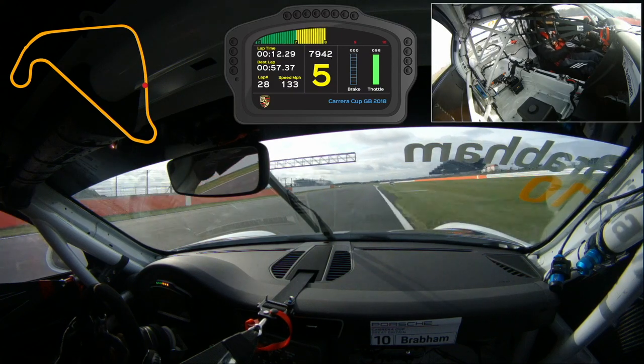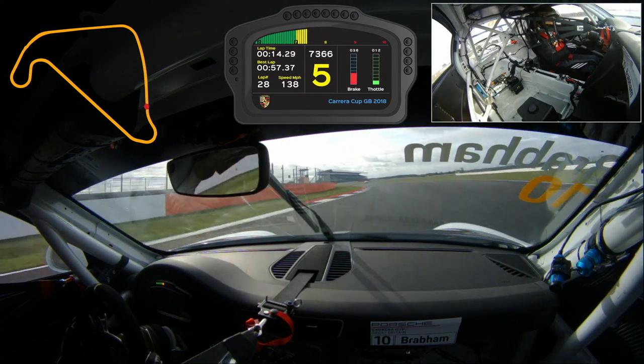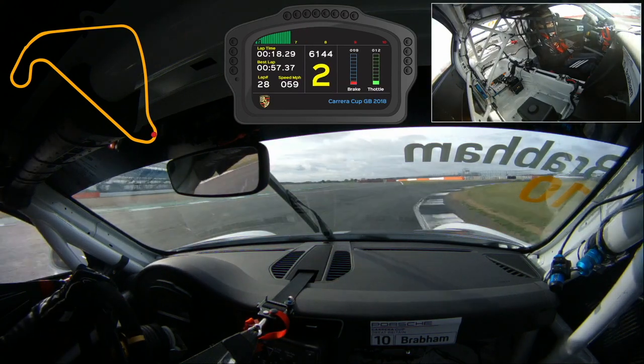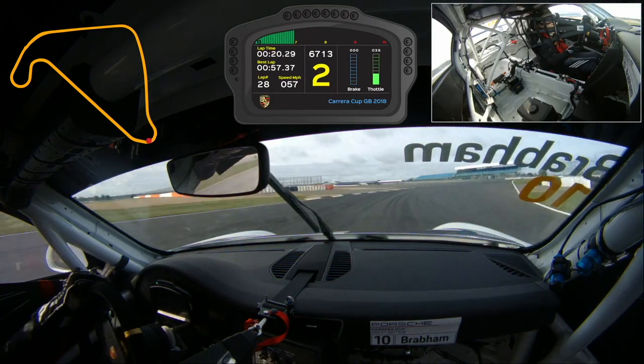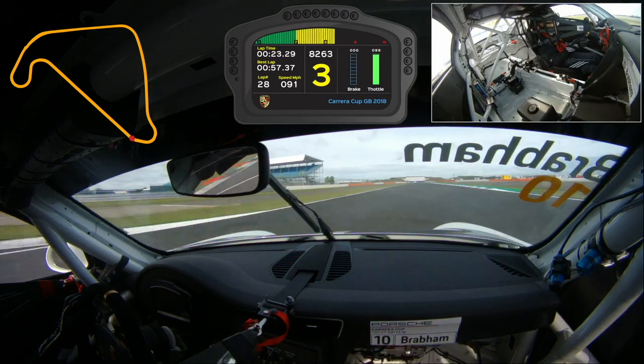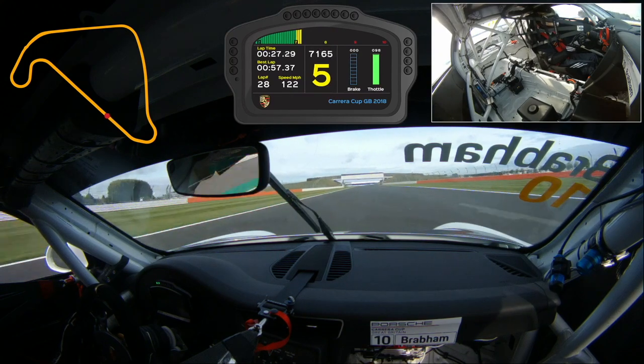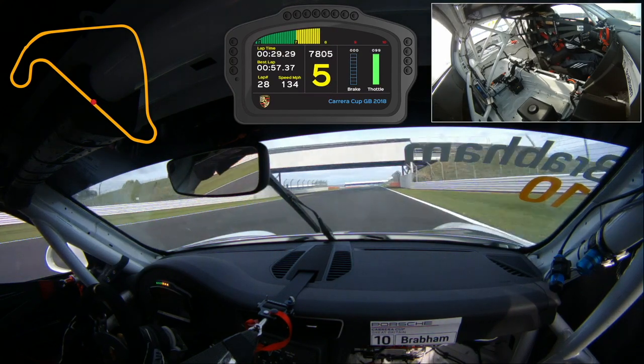Now coming up to turn two, it's a really tricky braking zone as you're braking and turning at the same time. You want to get the car stopped in a straight line, try and get over a little bit of kerb, rotate, and really focus on getting a good exit because we've got a long back straight here. You need good power, especially in the races, so you can get behind other people to make an overtaking move.